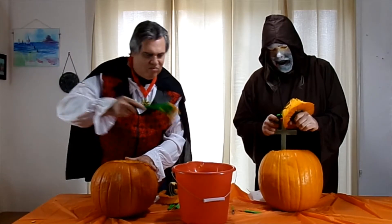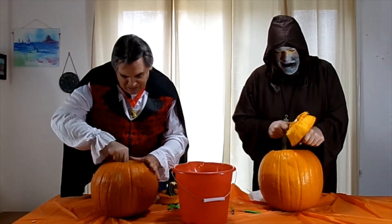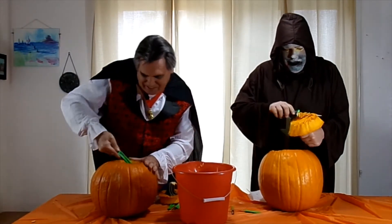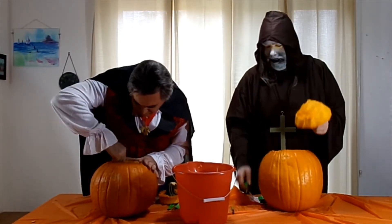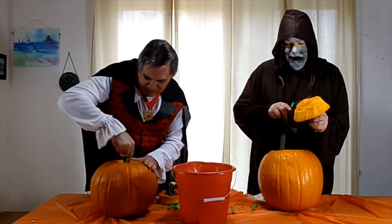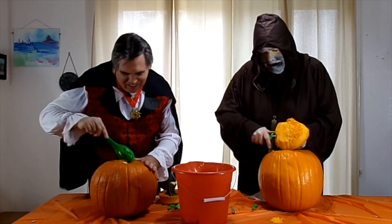Do you make any of these pumpkin seeds after you're done, or you just throw them away? I have no idea what I'm going to do with them — probably just toss them. I was watching a video earlier that showed how to propagate your pumpkin seeds and grow more pumpkin plants. Oh, cool.